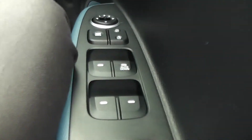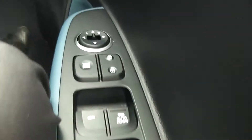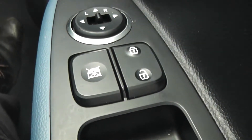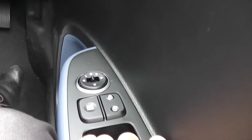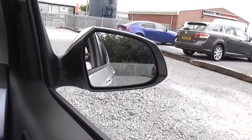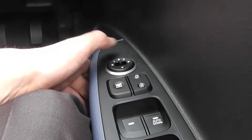On the driver's side door we have all four electric window controls for the car. You also have the central locking button on the right hand side and the window master switch — once this button has been activated, the driver is the only one who can open or close windows in the car. Above this we also have our electric wing mirror controls. You can customise the left or right wing mirror by selecting a side and then using the arrows to aim the mirror into the perfect position for your driving style.